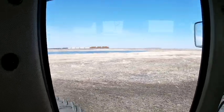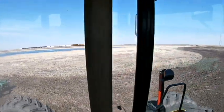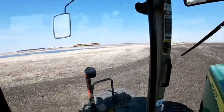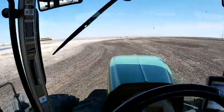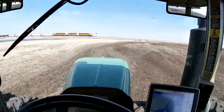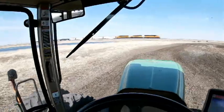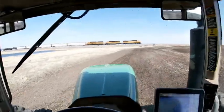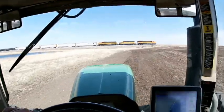Looks like we've got a train coming by. That's kind of cool. Doesn't look like it's a very big train though — doesn't have that many cars. But it is a train nonetheless.